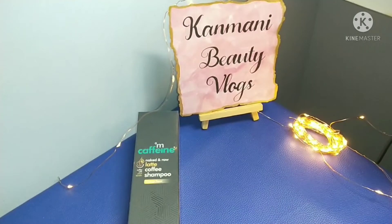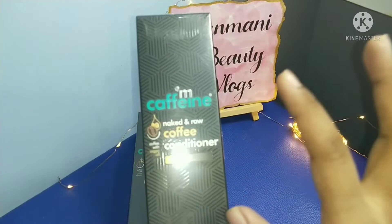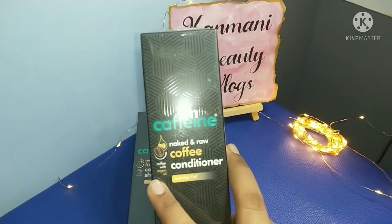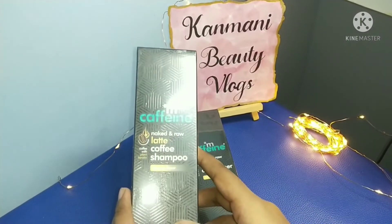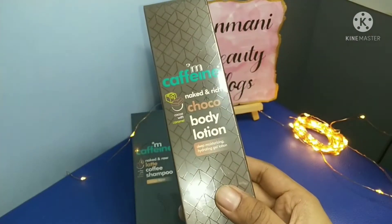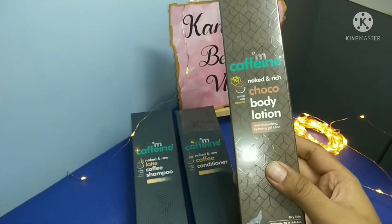The second product is shampoo and conditioner. This is the MCaffeine Naked Raw Coffee Conditioner — it is anti-hair fall. It contains coffee with argan oil and coffee with plant keratin. The next MCaffeine product is a deep moisturizing and hydrating gel lotion.